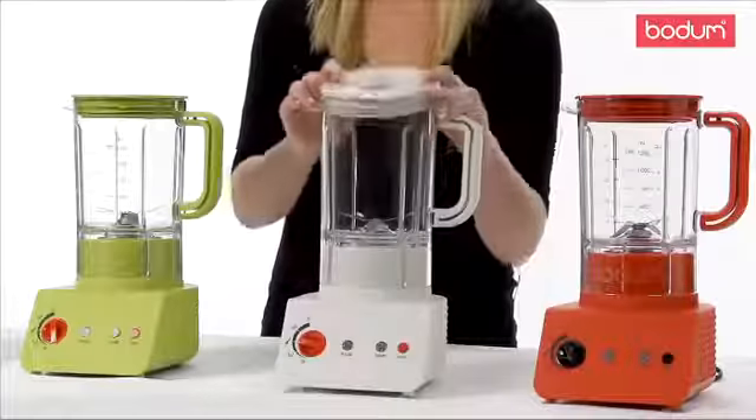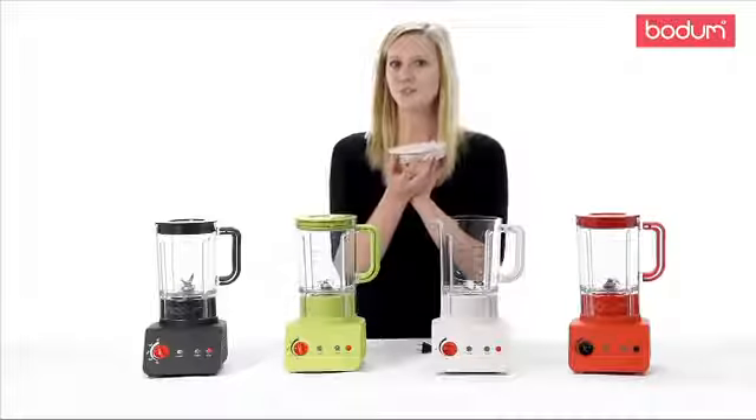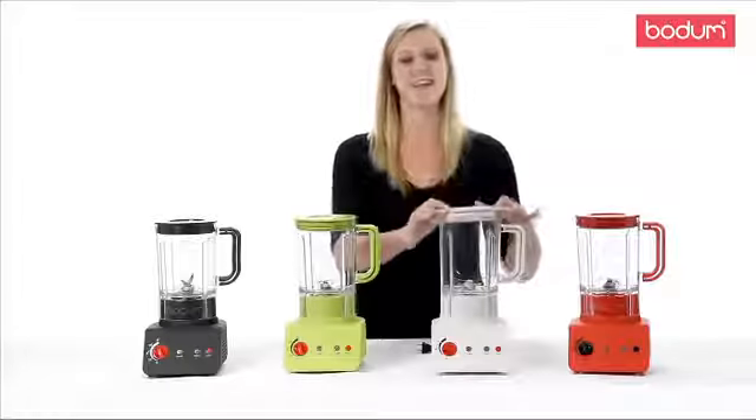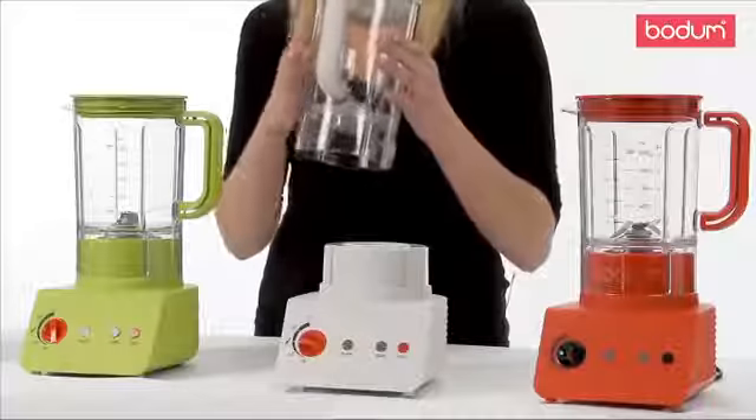The lid offers two spouts. The grid spout allows recipes to be filtered to avoid chunks in your smoothies, while the other allows your recipes to pour freely. Either spout you can pour with confidence as the rubber handle provides a secure, comfortable grip.